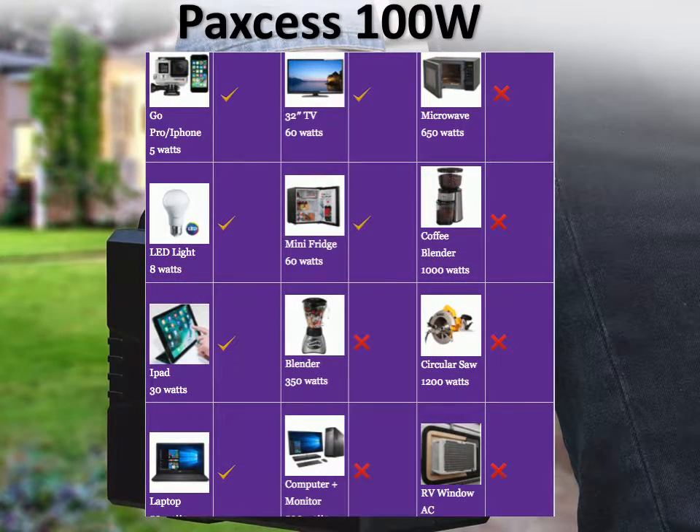Here's what you can do with the PAXS 100W. You can charge your phone or your GoPro about 20 times. If you have an 8W LED bulb, you could probably run it for 12 hours straight. You can charge an iPad 3 times or so. If you've got a small TV, like a 32-inch TV, you'll probably be able to run it for about an hour and a half. Same goes with a mini-fridge.